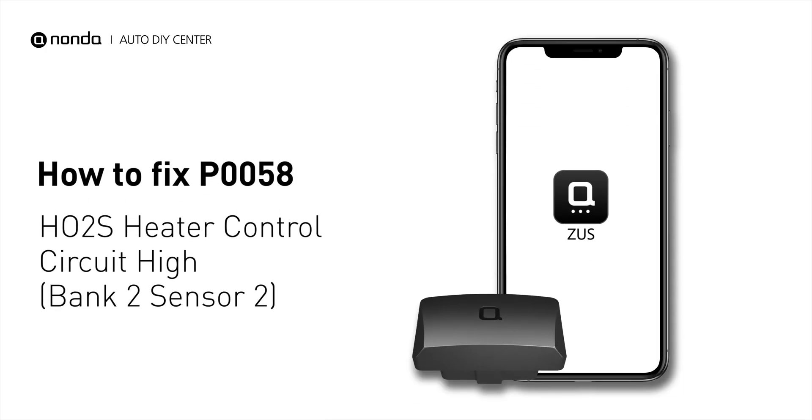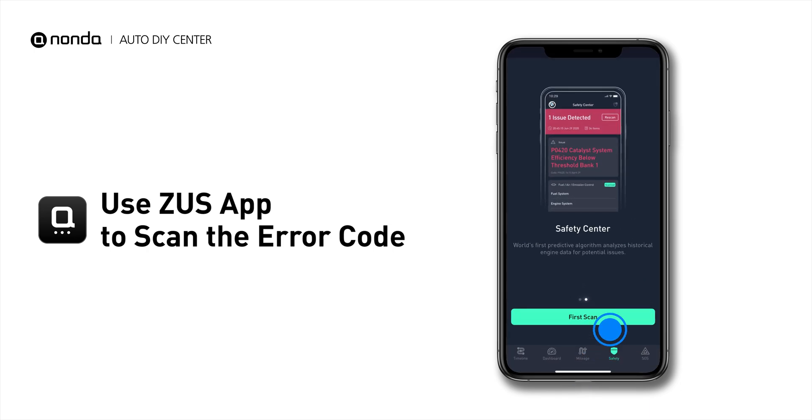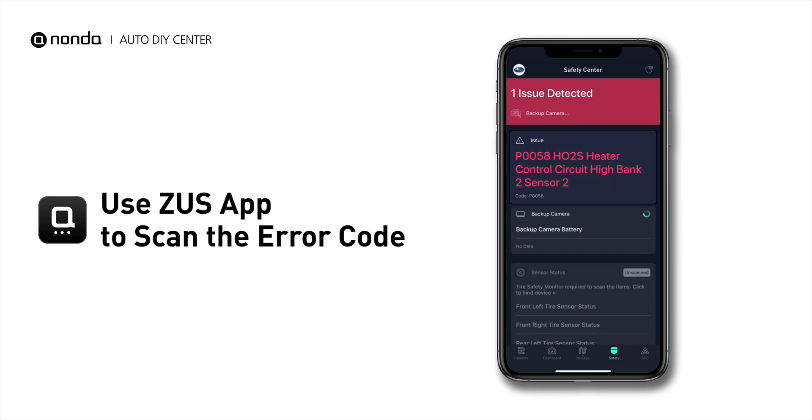If you are getting a P0058 error code, this video is going to show you one practical solution to fix the error code at home. Use the Zeus app to scan your vehicle and see the error code P0058.